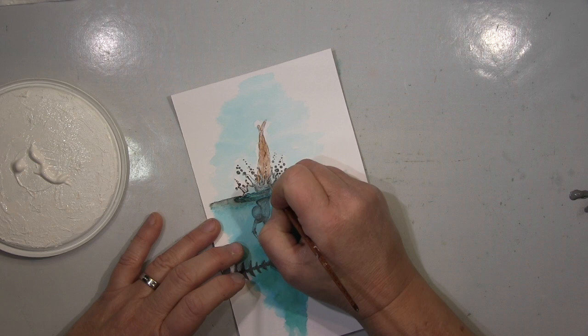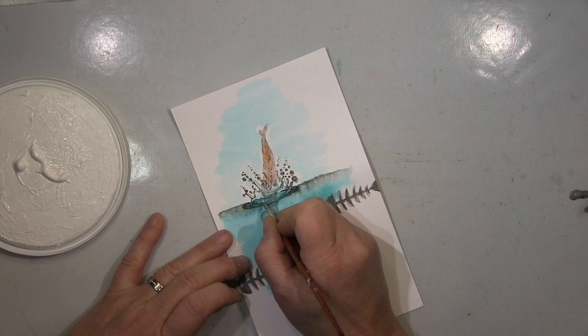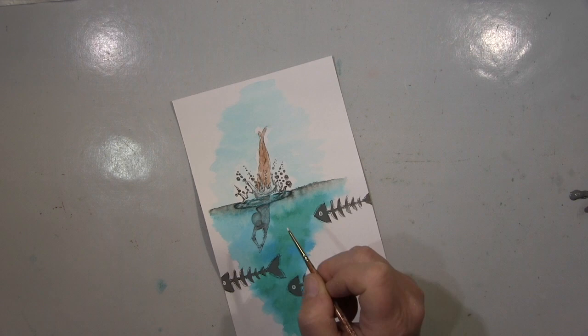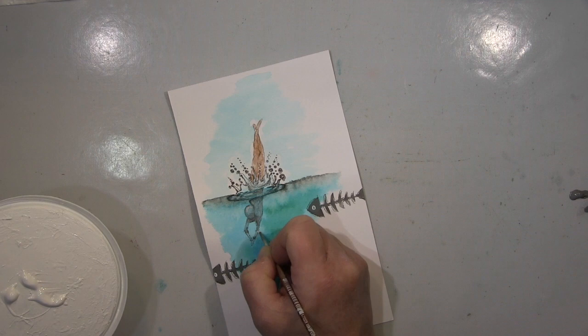I worked on this one with different media, but mainly with watercolors. At some stage I had so much fun and I went on. I used this die-cut — not the die-cut out, the negatives — and used it as a mesh stencil, stenciling the fish bones in, and went on and on.